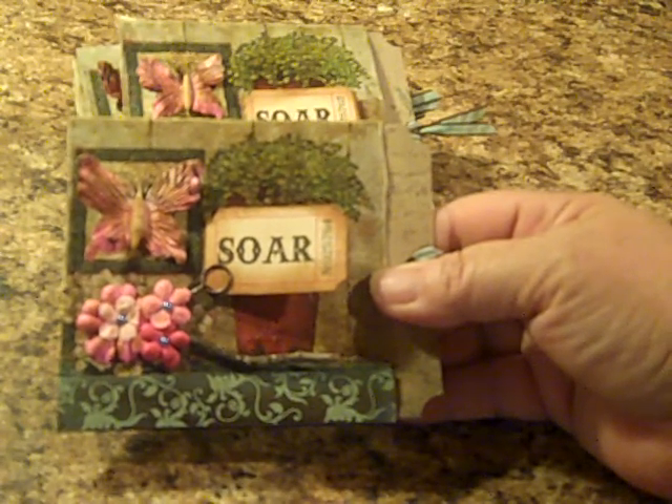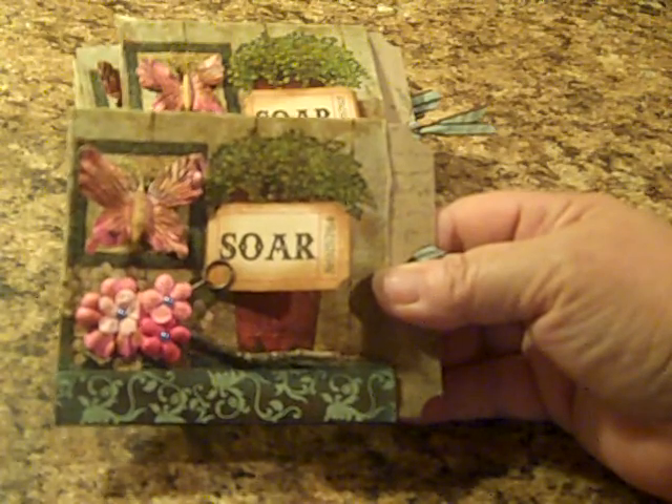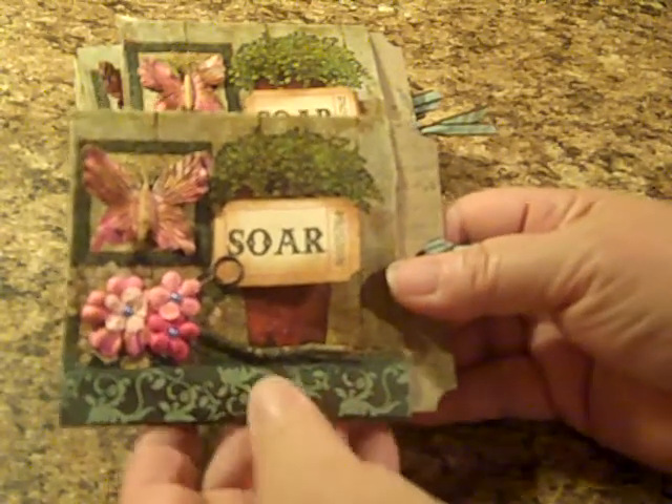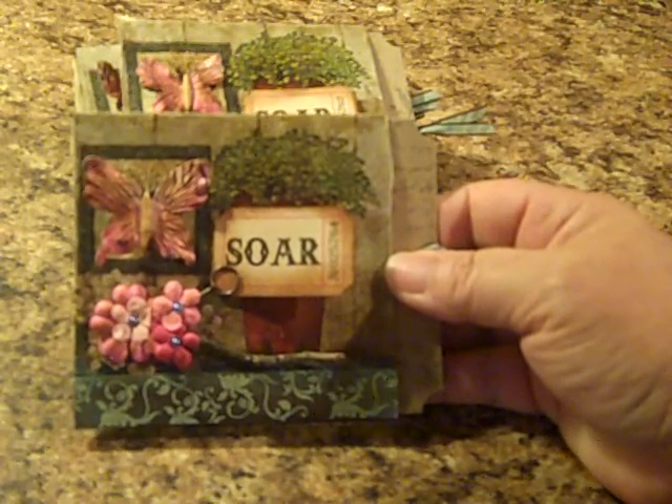The requirements were that it needed to have a floral element or a botanical element and a bird element. I really couldn't find a way to design this and fit pictures, and I wanted to give people a way to add some pictures.